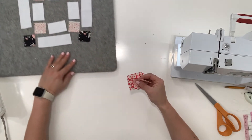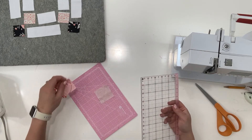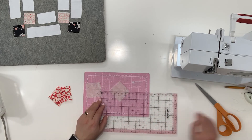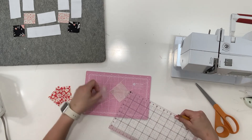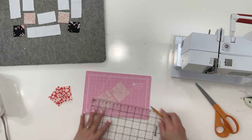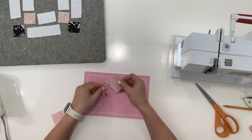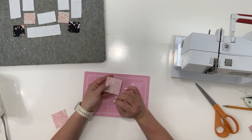We're going to start with these and create half-square triangles. You guys know the drill — we're going to draw a little pencil line diagonally on one of these sets. You don't have to do both of them. So we're just going to do a quick pencil line here, just like that. We are going to match them up with our red pieces and sew a quarter-inch seam allowance on either side of that pencil line.